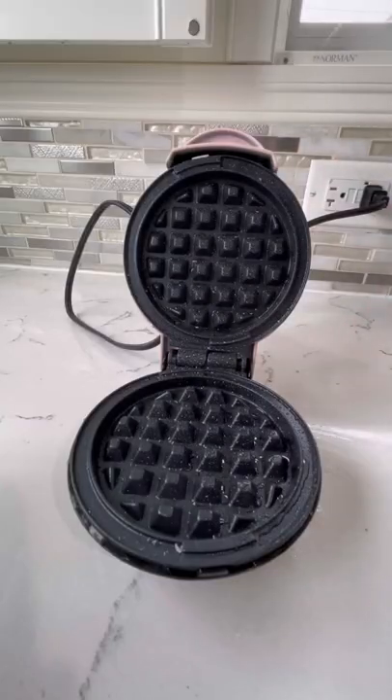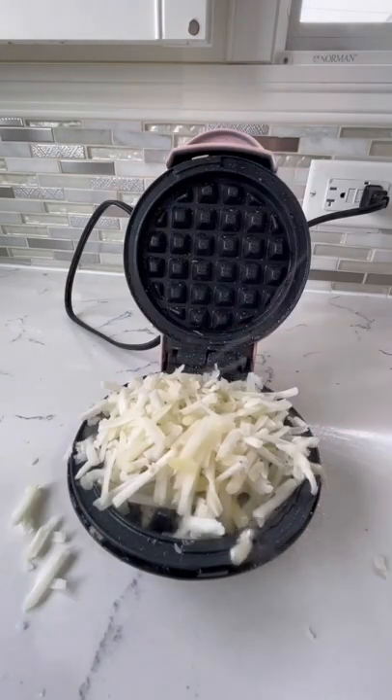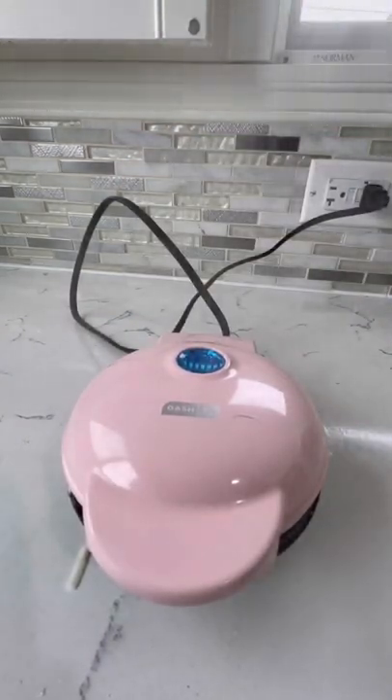Good morning friends! Let's make some breakfast. Start off by heating up your waffle iron and spraying it with oil, then adding in some shredded potatoes — but first you put some shredded cheese, then the potatoes, and then some seasonings.